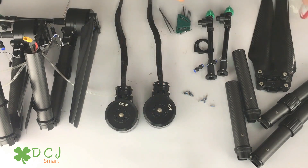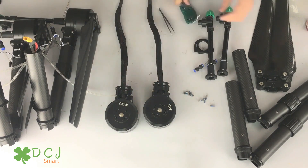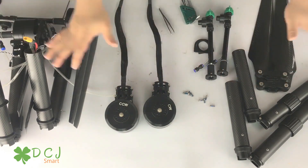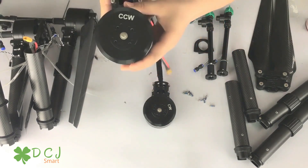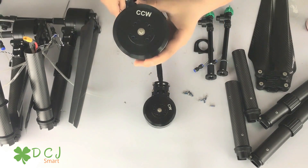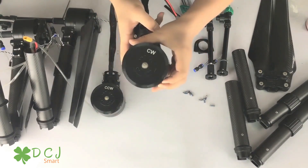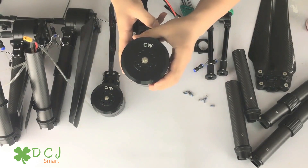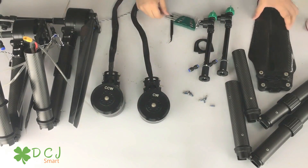If you are a beginner at installation, I suggest to use this one — good feeling with the force. Among these four motors, two are CCW, which means counterclockwise, and two are CW, which means clockwise.